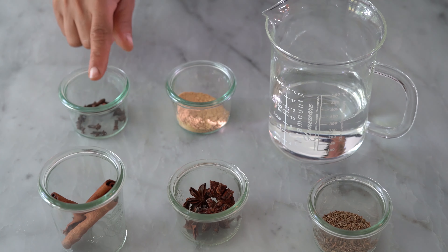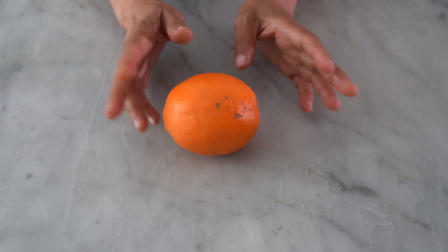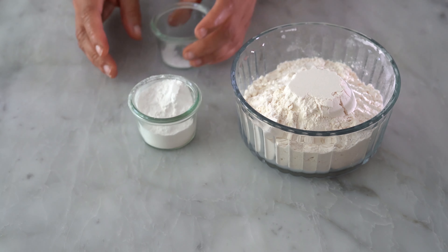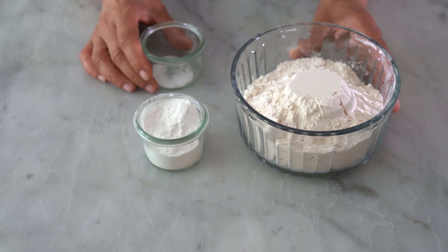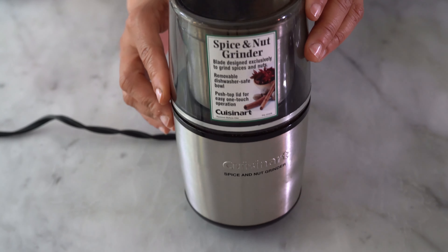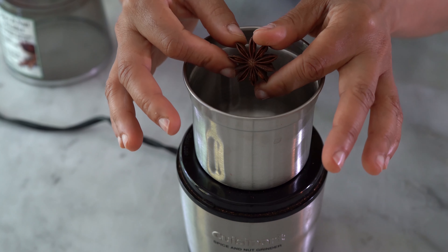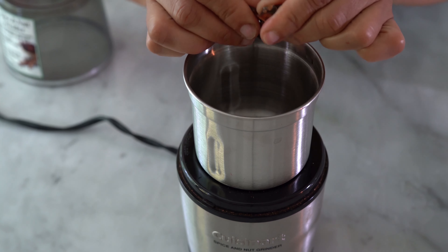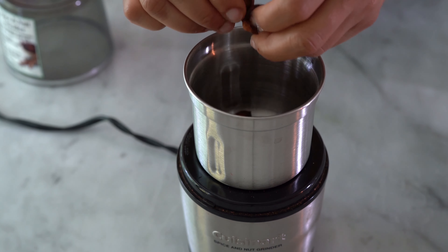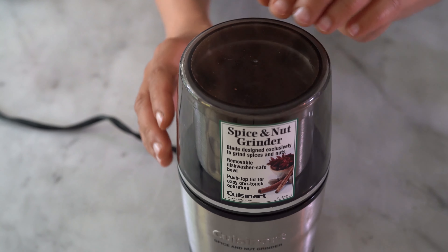Let's get started. We need star anise, cinnamon, cloves, ground ginger, and water, then a large orange, flour, baking soda, and salt, then honey, butter, and brown sugar. We're going to grind our spices to get the maximum flavor — this bread relies heavily on the freshness of the spices. They don't need to be super fine, but take your time and grind them.